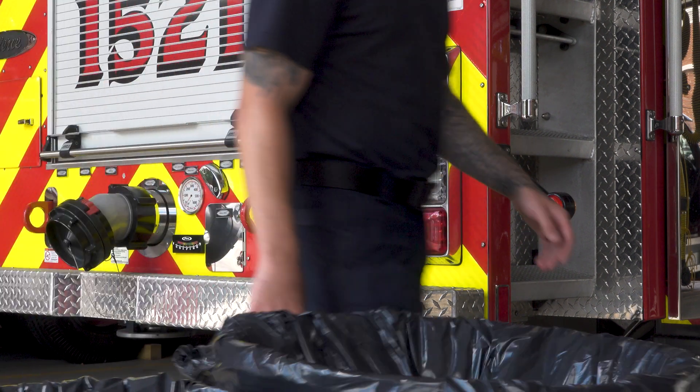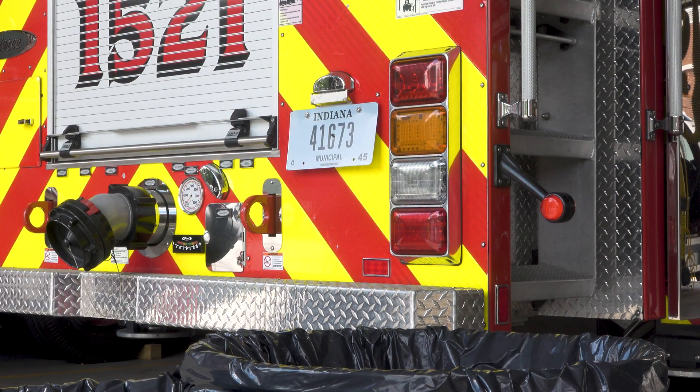When you've replaced a cartridge, you can toss the old one in the garbage. The Crew Protect cartridge is designed to neutralize all harmful contaminants, so there's no special cleanup or disposal needed.